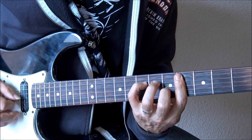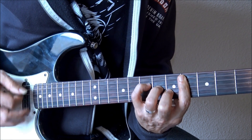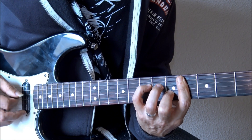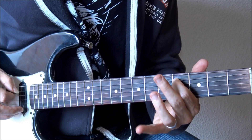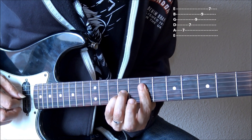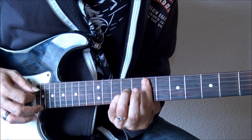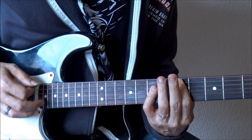Tendríamos este acorde al que le podríamos hacer algunas variaciones, llevándonos otra vez a un RE. Si nos vamos a la quinta de esa tríada de LA, hemos tocado desde la raíz, desde la tercera, y ahora desde la quinta, podríamos tener una segunda inversión de este acorde, es decir, otra vez ese LA maj9, ahora tocado en otra forma pero con la quinta por debajo. Un acorde otra vez con un sonido diferente, ya que las notas las volvemos a encontrar en otros sitios, yendo otra vez al RE.